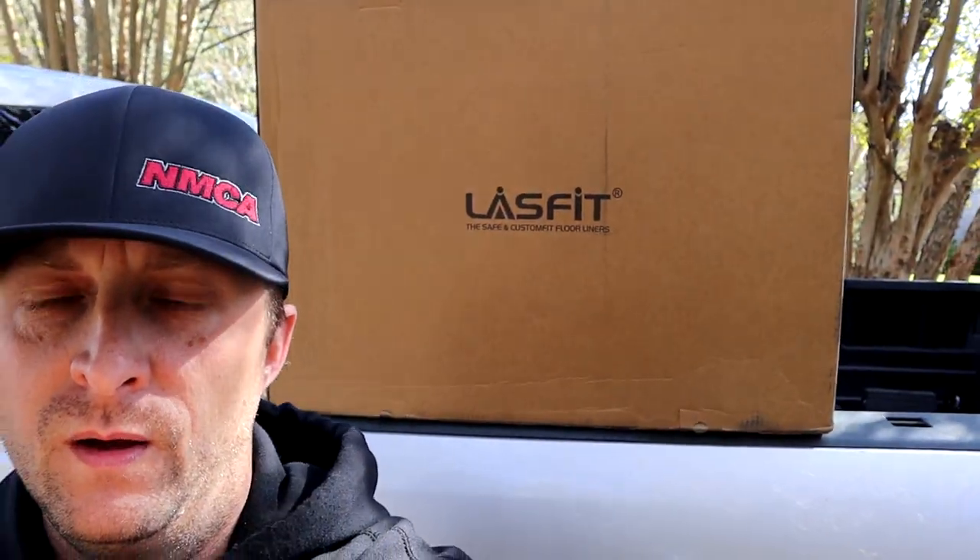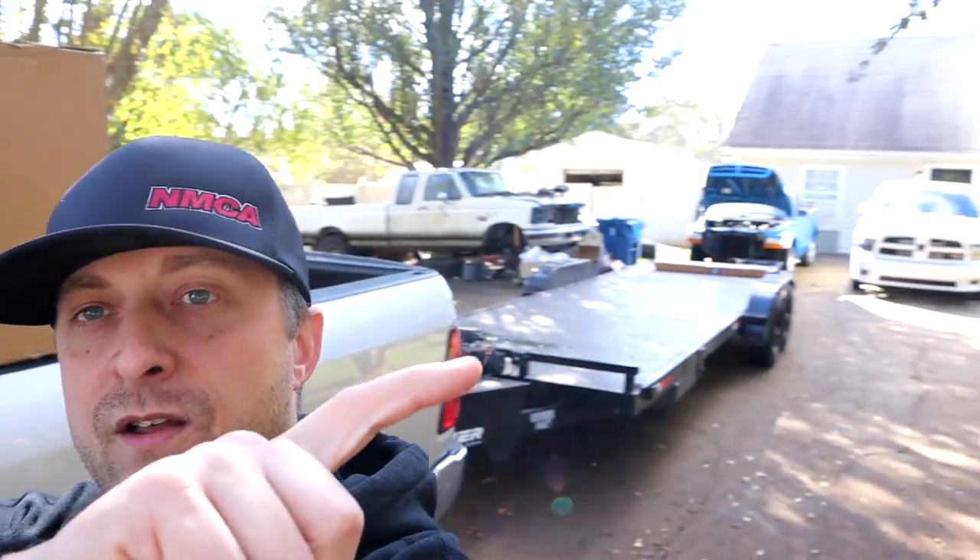What's up Mopar fam, I hope everybody's having an awesome day out there. In the box you see behind me, we have a complete set of Lace Fit floor mats for the Ram 2500. I am so glad we got these floor mats because we desperately need a good set for this truck — this is my daily driver, my work truck, and obviously it tows the race truck back there. I was really looking forward to getting these mats in the truck, so let's get to it. But first let me show you the garbage I had in here to start with.